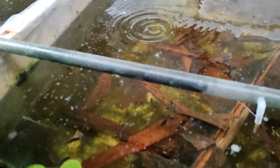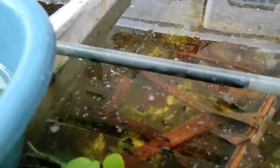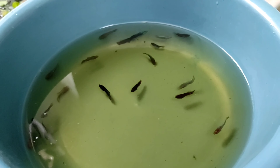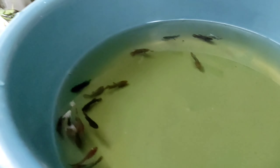Ini saya kebetulan baru kasih pakan pakai baby brine shrimp ya tadi. Mantap, sudah mulai pada mau mutasi ya, ini tinggal naikin aja.